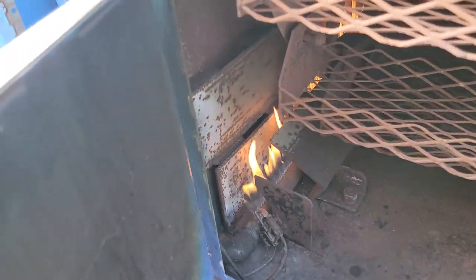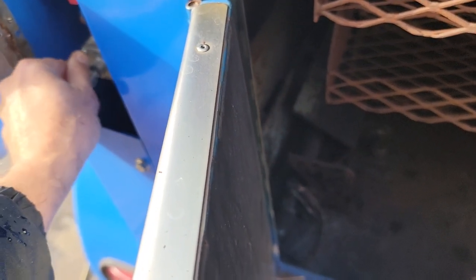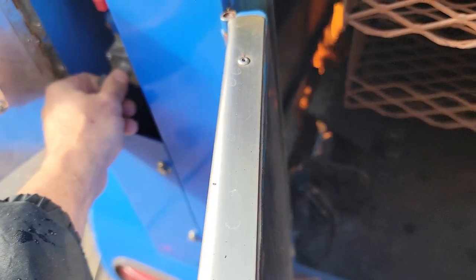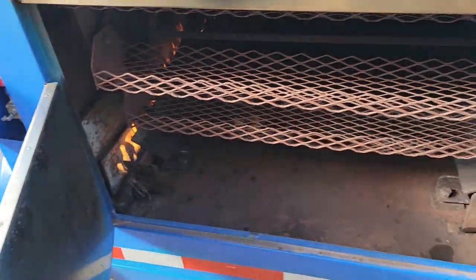Same thing on this side — it's very windy. I'm going to try to turn this down — you see that? Turn it right back on. You can adjust your temperature: turn up, turn right back on. And the same thing — we're going to turn this one off again.